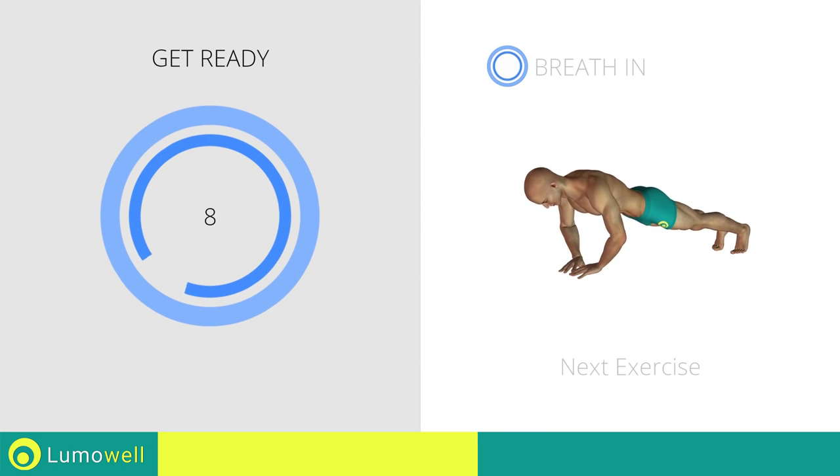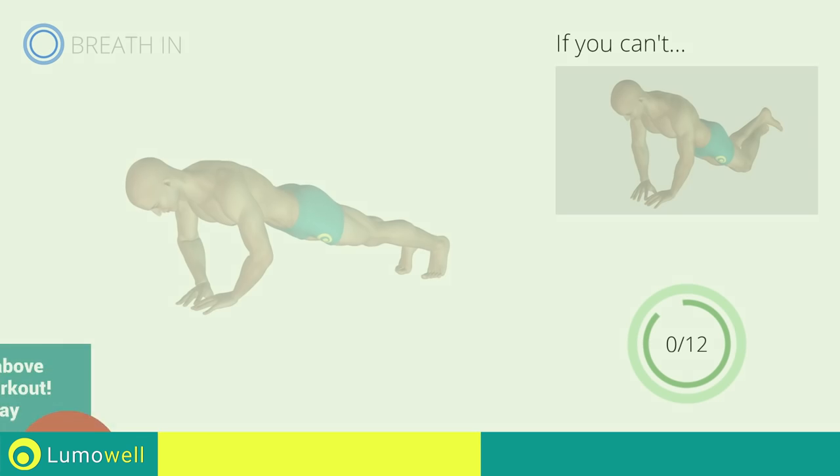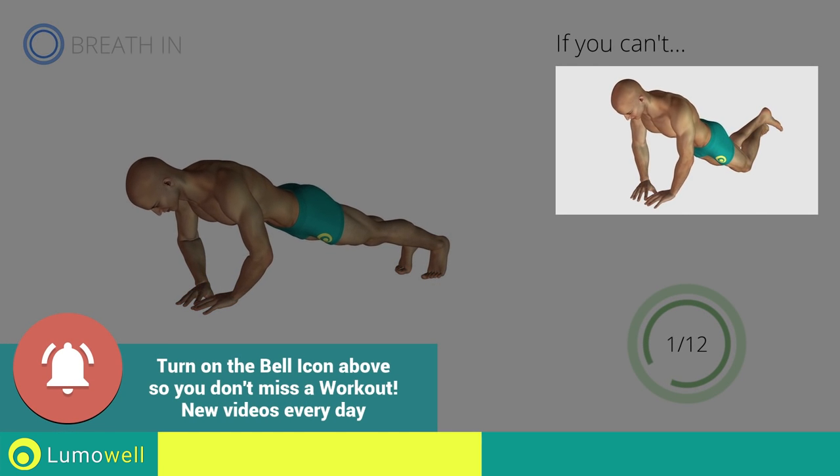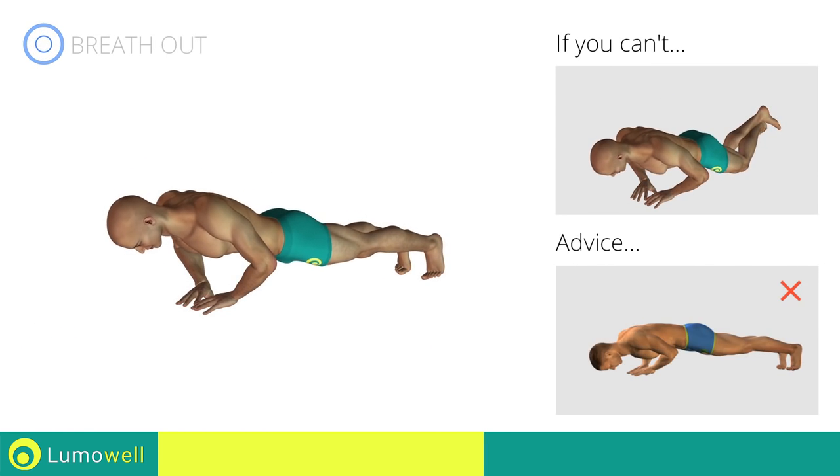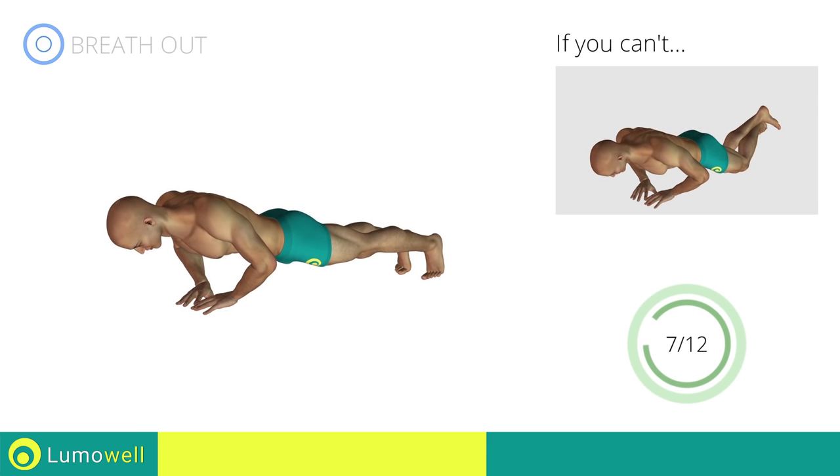Next exercise: diamond push-up. If you cannot do it, try resting your knees on the ground. Do not bend your back or lift your hips on the way down. Your head, shoulders and hips should be aligned always. Do not bend your knees inwards or raise your hands inwards.